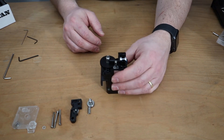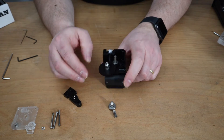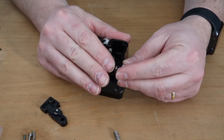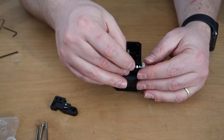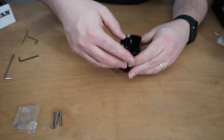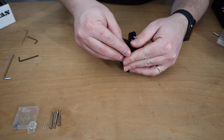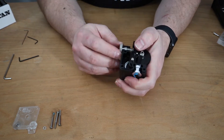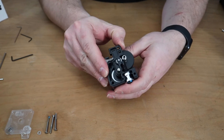Now we are going to add the idler. The idler that we are going to use is this one — one part is going in here, something like that. And then we are going to attach the spring. Then we are going to put the idler in like that. And it also needs to work — something like that. See?